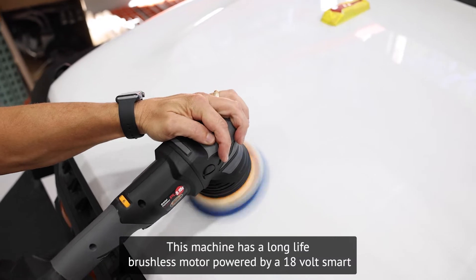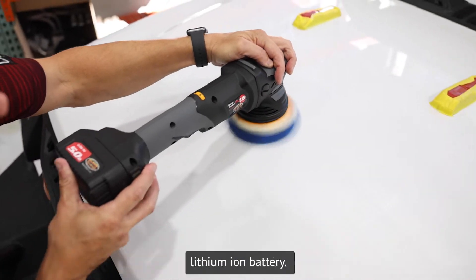This machine has a long-life brushless motor, powered by an 18-volt smart lithium-ion battery.